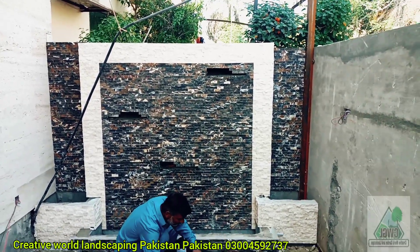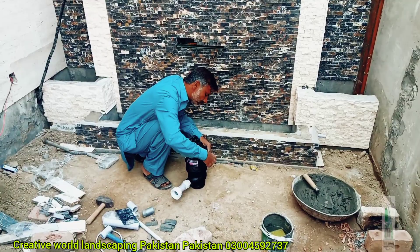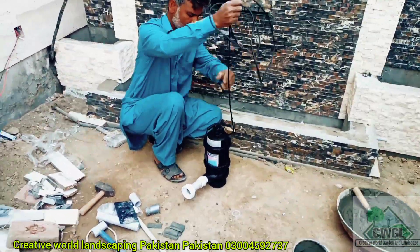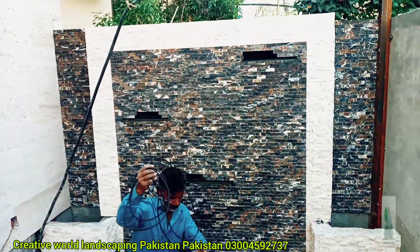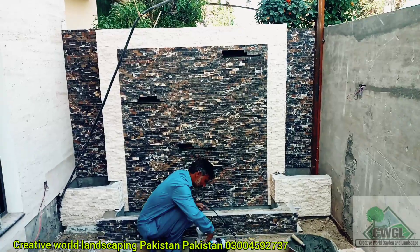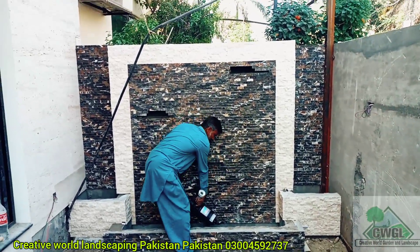This is a 7-7 waterfall. This is a Shalimar pump. It is waterproof. If you want to put the pump in the waterfalls, this is 7-7 and 8-8 — this will control the pump in the waterfalls.